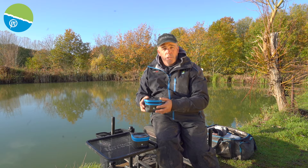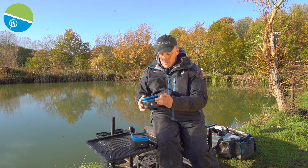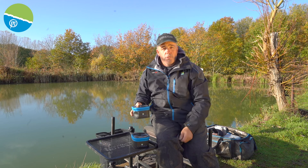One great tip is you can do your pro expanders in them. Put the water in there, put the pro expanders in, do the lid up, stick them in the fridge or on the floor of your garage and they're absolutely perfect.